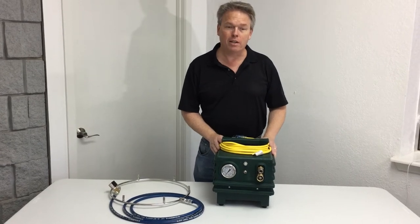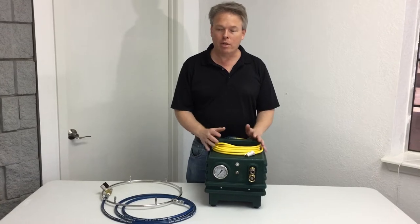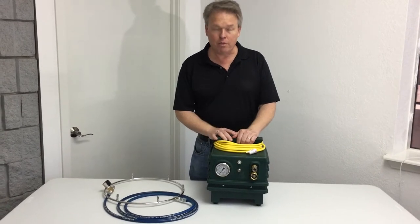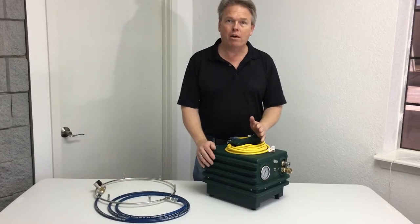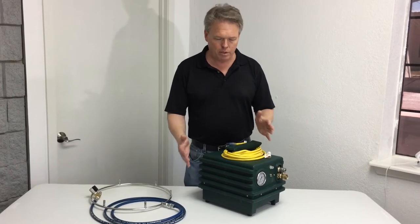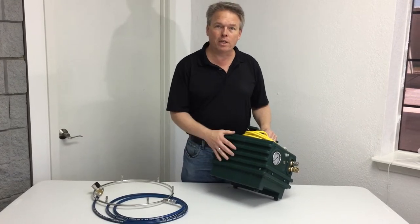Hi, I'm Donald with Steam Bright Supply and today we're going to talk about the Miststorm 1000 Misting Pump and Nozzle System. This particular system includes a 1000 PSI pump tech pump that's installed under the hood. It also has a 5 micron filtration system.